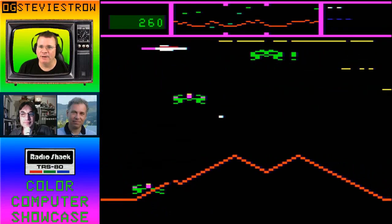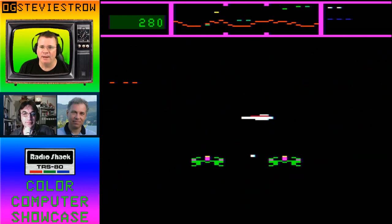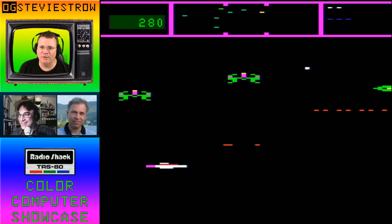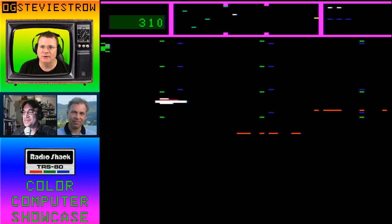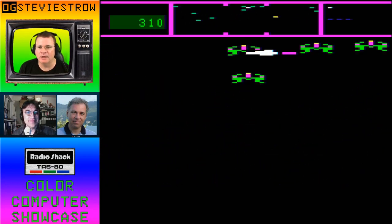All right, what is going on everybody? We are back. It's original gamer Stevie Strode, joined by Curtis Boyle and Nick Marrentis. We have been talking about games with semi-graphics, and one of the games that Nick talked about in our introduction to this series was a game called Guardian, which is a great Defender clone for the color computer.